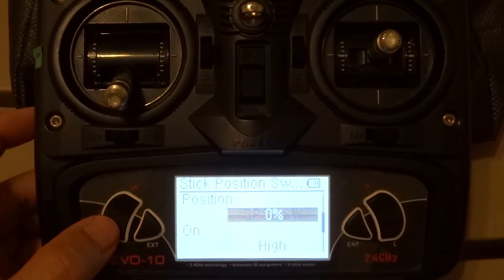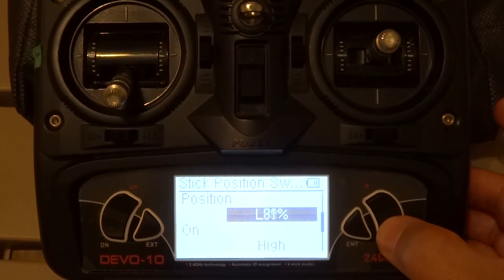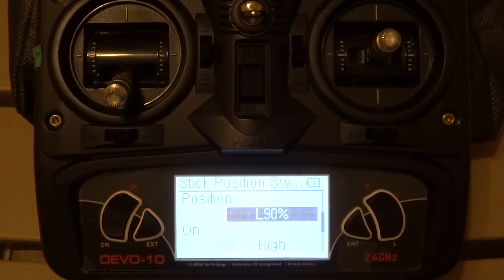And this is the part where you set up 10% of the throttle to start the timer. L 90% represents 10%.